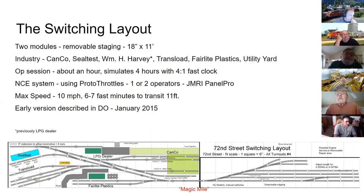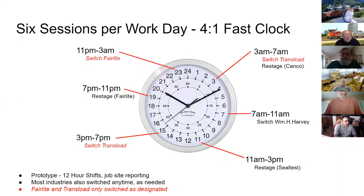An operating session lasts about an hour using a four-to-one fast clock. It's driven by an NCE system with a couple of Proto Throttles. The switchers use a compressed speed curve with a maximum of 10 miles per hour. George also mentions an article in the Dispatcher's Office from January 2015 written before JMRI was implemented.